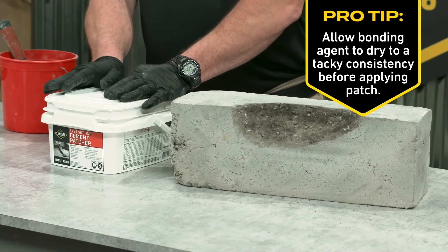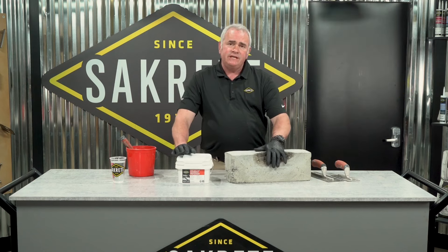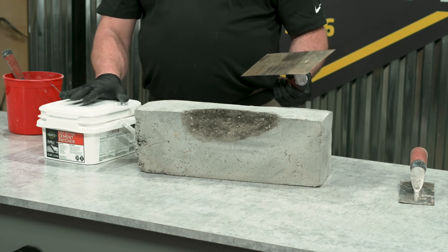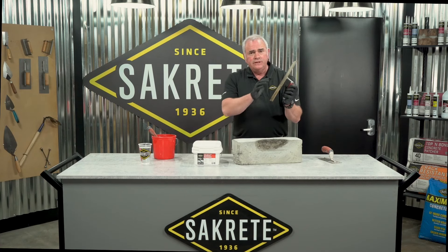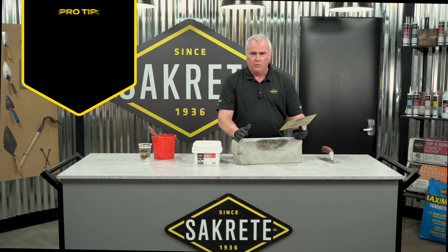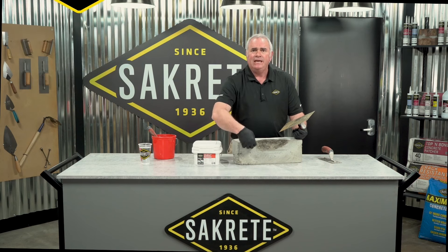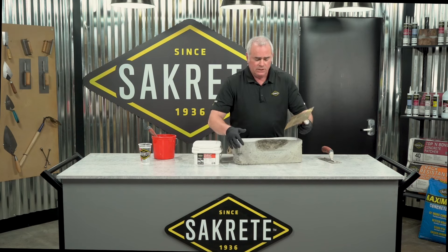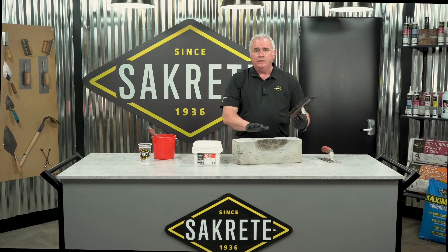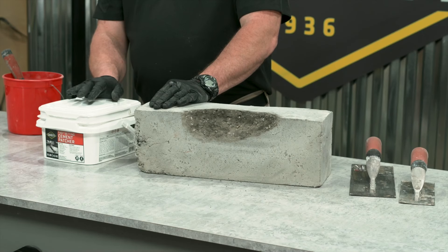We chose Sackrete Fast-Setting Cement Patcher because of the attributes that make it unique to fixing this edge, which simulates a step. I'm going to mix this material and hold the trowel itself as my form — I will not have to put extra holes in the concrete putting up a wood form. It's a labor saver: I don't have to return the next day and remove wood then repair the holes. I'll be able to place it, lift it, and it will stay put. This material is dry in four hours and can be released to foot traffic.